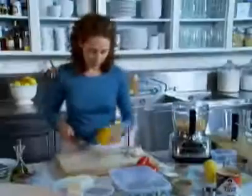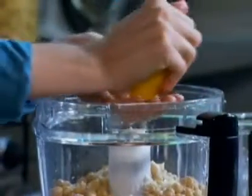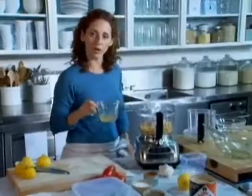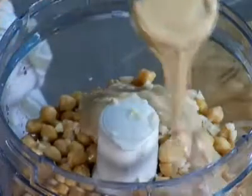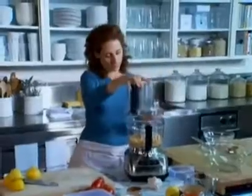And it gets a third of a cup of lemon juice — this adds a lot of flavor. This is that quarter cup of the packing liquid from the chickpeas; I'm going to add that. And a quarter cup of the tahini. A little bit of salt. This just gets a tiny pinch of cayenne pepper. That's it — puree it.